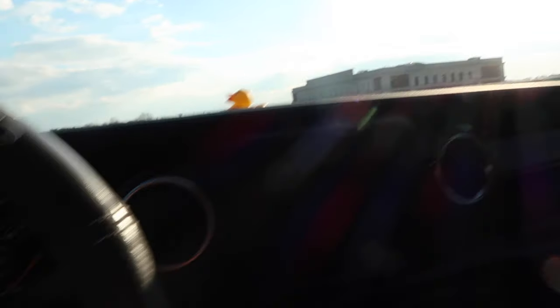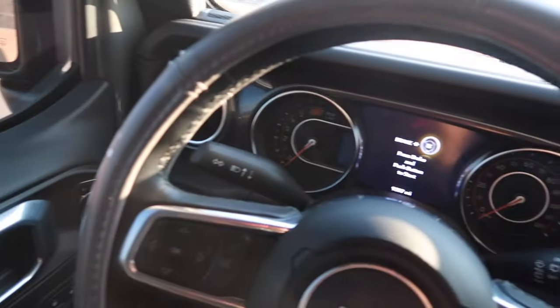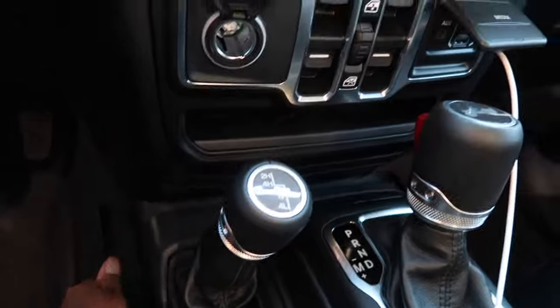I want to show you guys a few new things I got with my Jeep Wrangler. I got this new steering wheel — it is gray. I also got these holders down here; it's like a black holder. It came with a lot, so let me show you guys everything it came with.